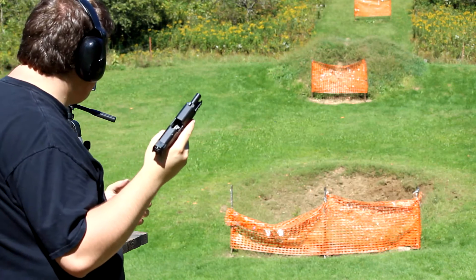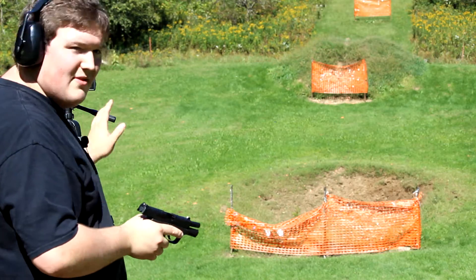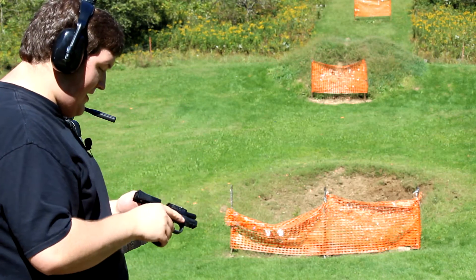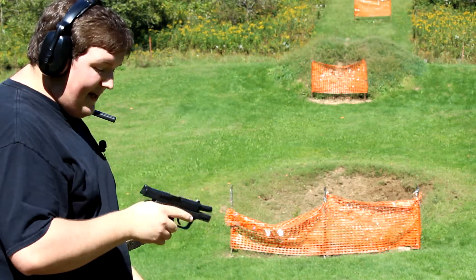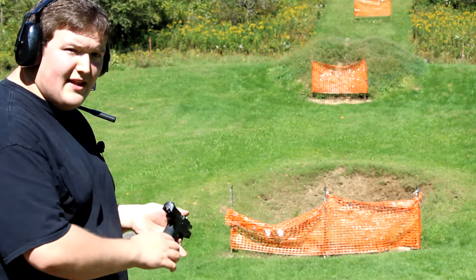So far, just from those few rounds, I can tell that it's already on target. I was shooting the dirt clots that I wanted to shoot, and I like the XS Big Dot sights so far. No issues on the first 12 rounds through the gun. Let's try the other mag.